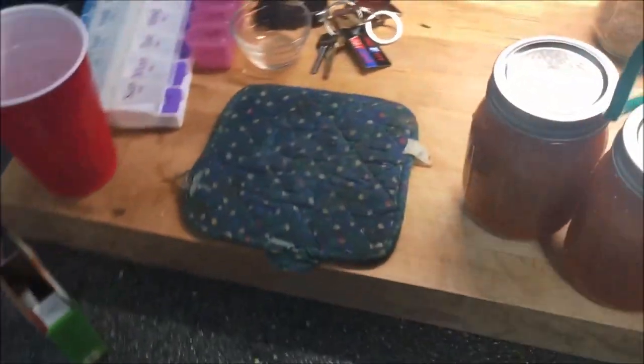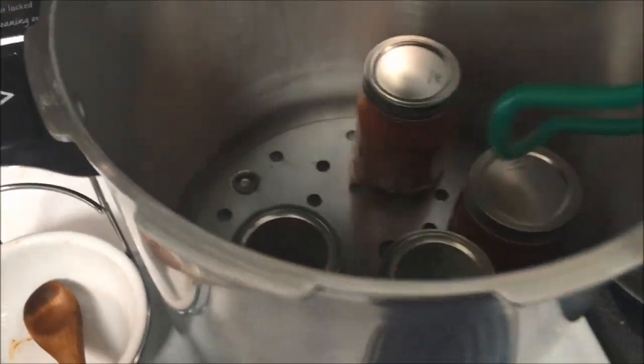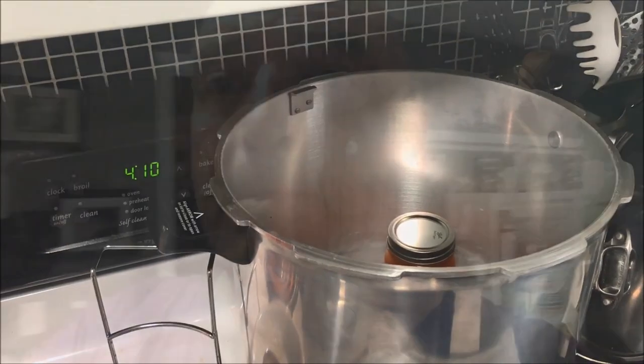My tomatoes are still doing amazing things out there, so I'm more than likely going to repeat this process, because this is fantastic juice. I would have no problem getting up in the morning and having this juice. Let me put the lid on this and let it steam for 10 minutes to get the processing going.